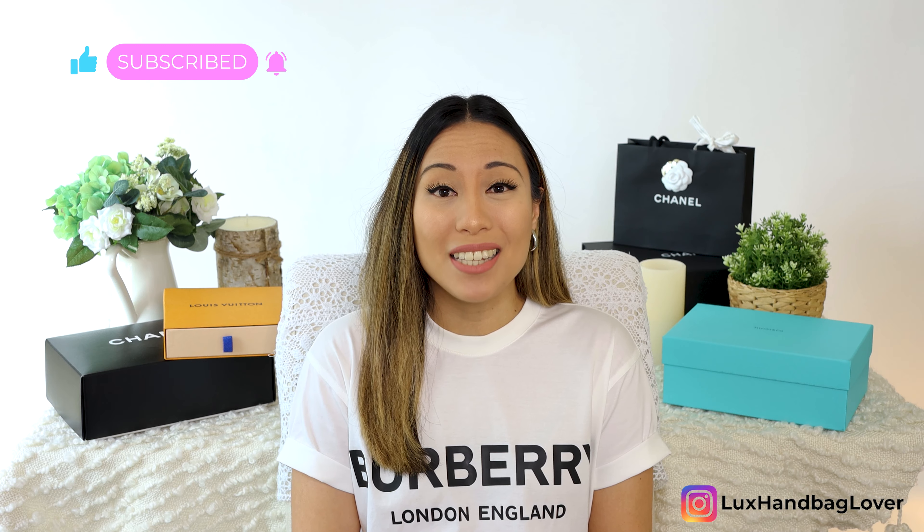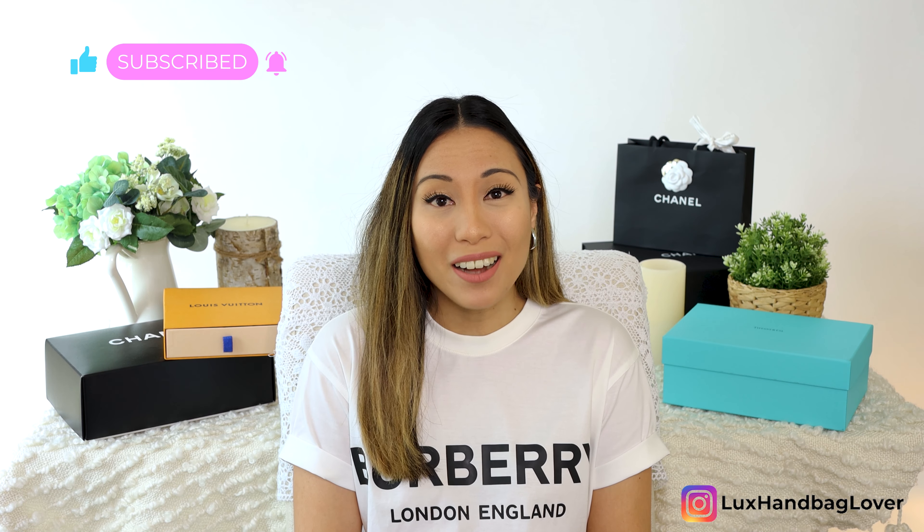Also, if you like this type of content, don't forget to hit that bell icon to be notified every time I upload a new video.